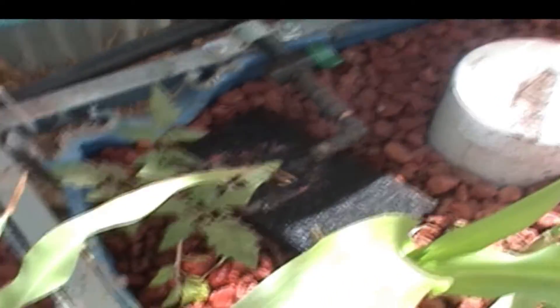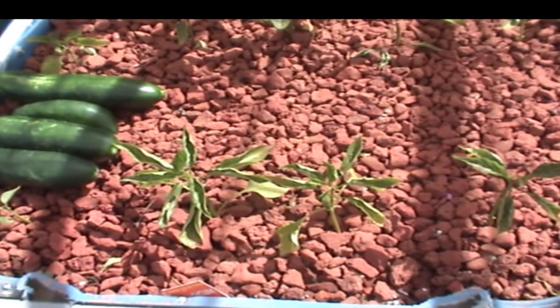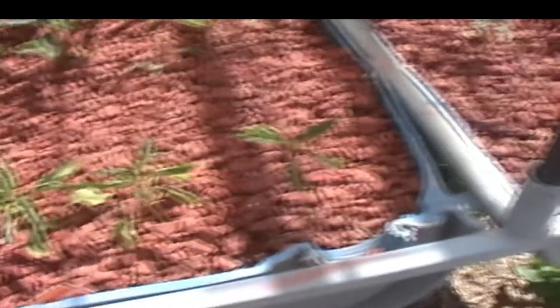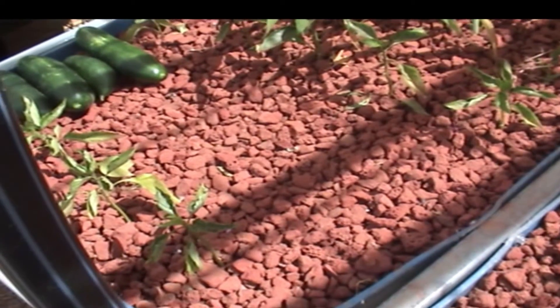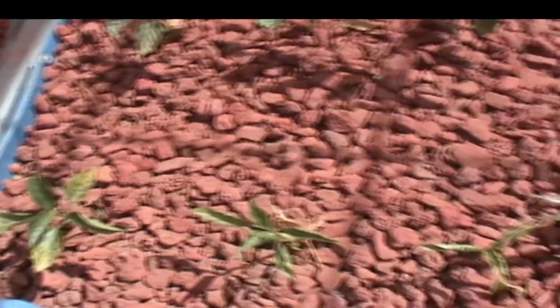Down the back we have some Roma tomatoes that I want to grow up and train up. They're coming along nicely. The capsicums or peppers didn't like the heat we had. The front ones didn't like it, dropped a lot of leaves and got a bit of heat stress. I don't think they're going to do too well, these front ones.